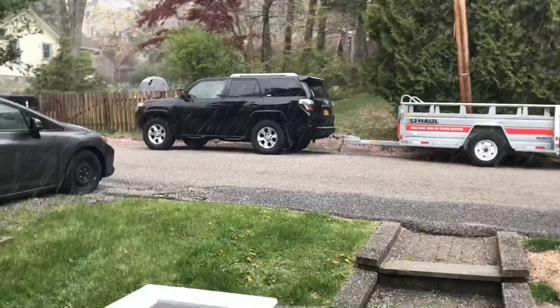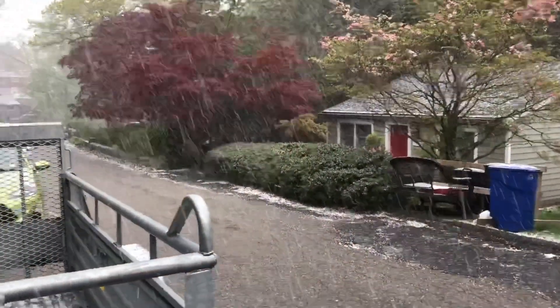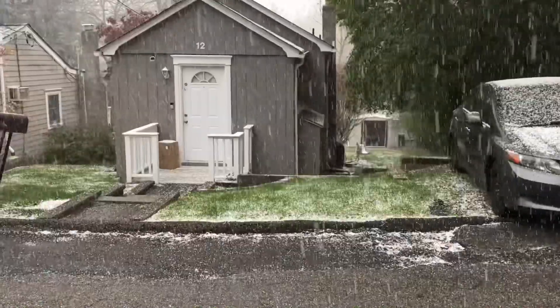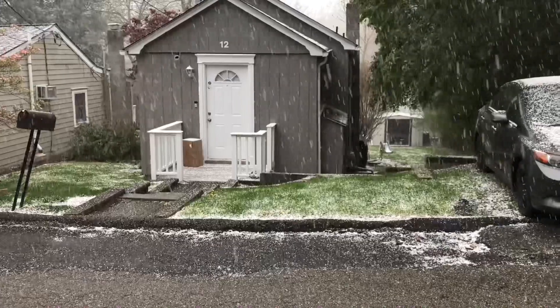Welcome to the May blizzard! It's May 9th — I debated whether to wear shorts today. I think I definitely should have worn shorts. Look at all this precipitation. It's just a little bit — typical New York. Maybe the universe's IT department is working on a matrix bug. My street seems a little out of it in 2020.